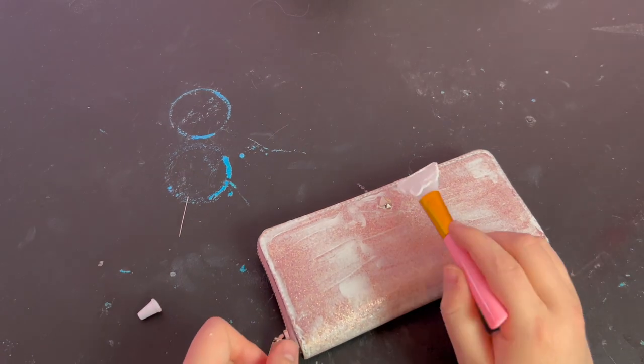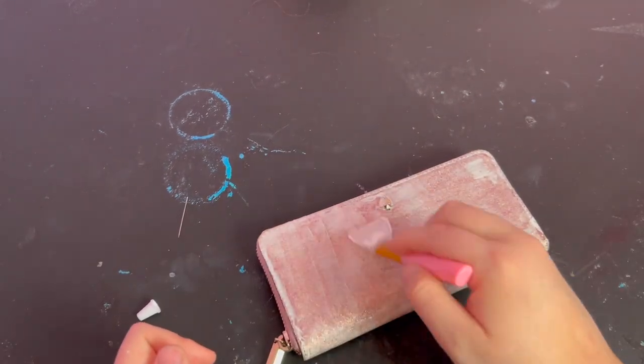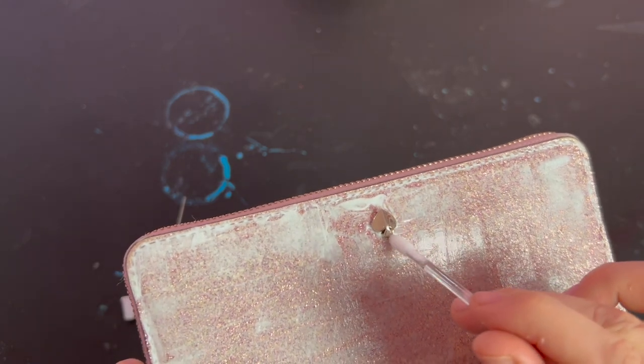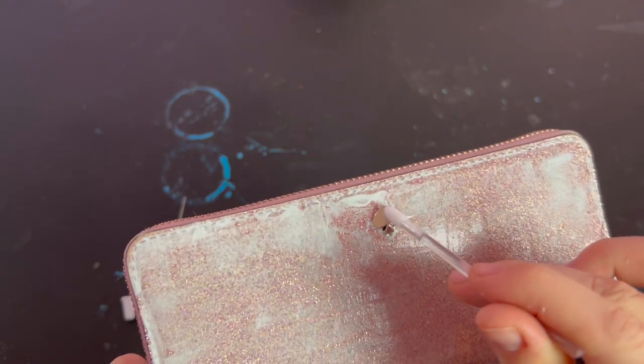Once I had this side of the wallet coated with a nice even layer of the glue, I used a clear clean lip brush to tidy up the little spade logo and any messy edges. Then I let it dry for about an hour.